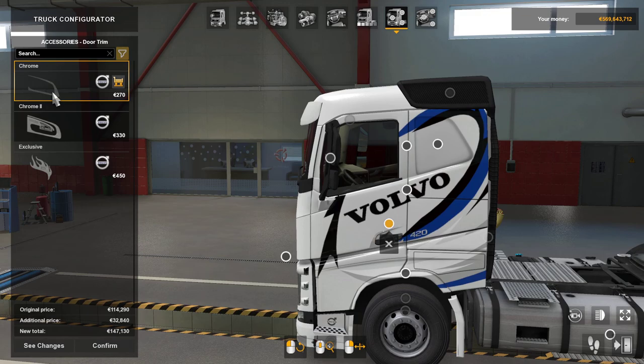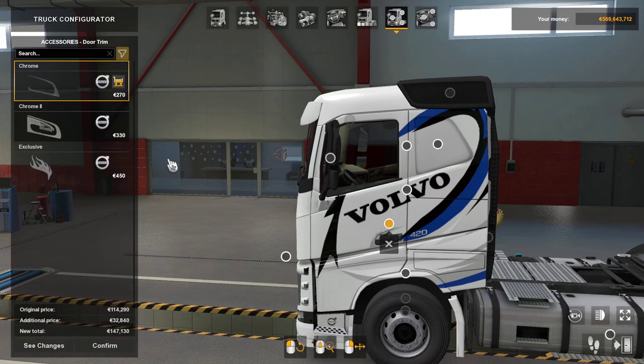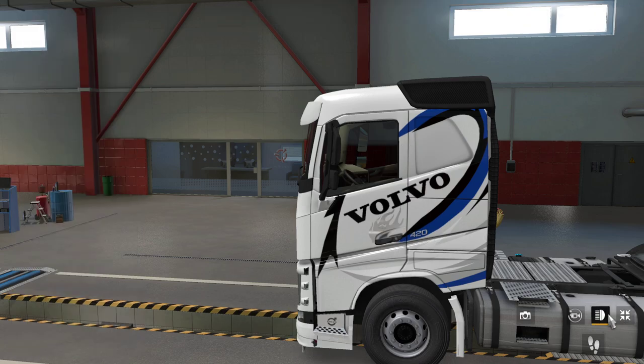Door trim — you've got your chrome, which doesn't really show up, chrome 2, or you've got the exclusive, which would probably work better on a darker truck than it would on this one.